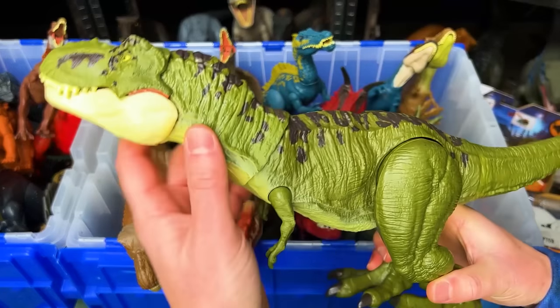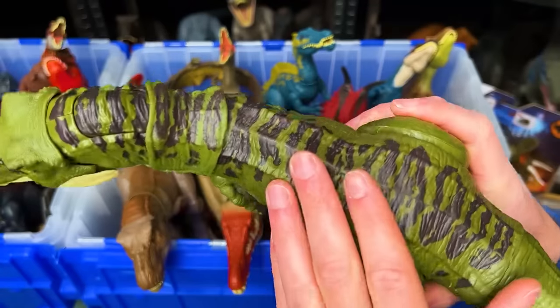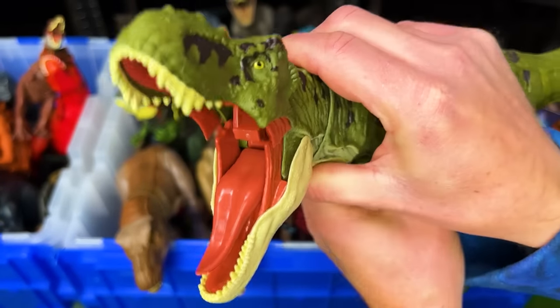The first figure is this giant Tyrannosaurus Rex. It's got a dark green body with the yellow underbelly and the black top, and a button that activates the jaw.